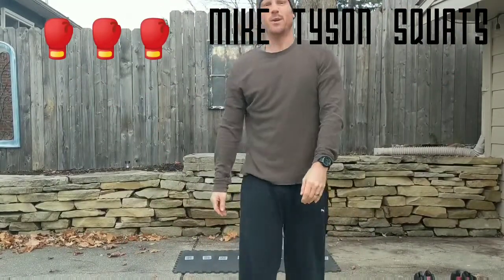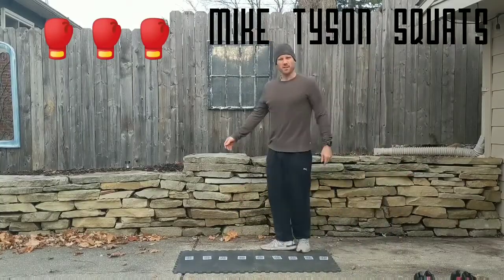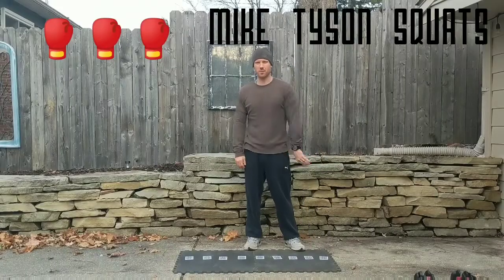All right guys, I want to show you Mike Tyson squats. Mike Tyson learned these while he was in prison, so we'll take advantage of that.